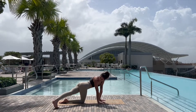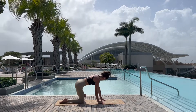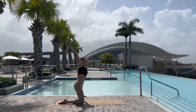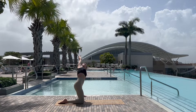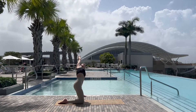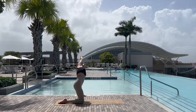On all fours, extending the left leg, taking the gaze over at the toes, warming up the foot, before extending the leg to the side and slowly inhaling up onto the knees, reaching over to the left, getting a nice stretch of the side body.